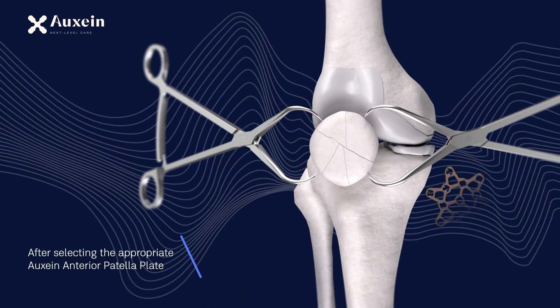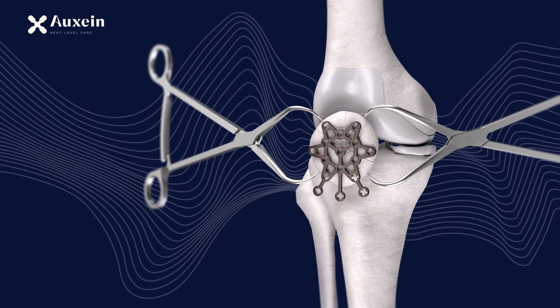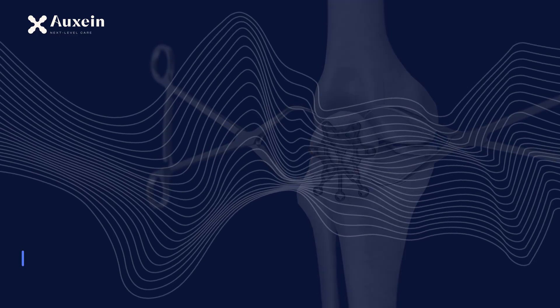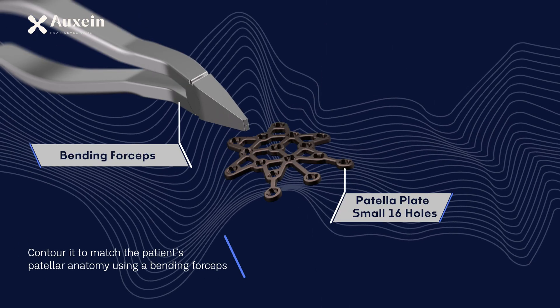After selecting the appropriate Oxen anterior patella plate, contour it to match the patient's patellar anatomy using a bending forceps.